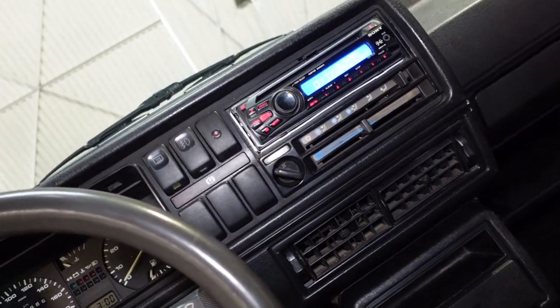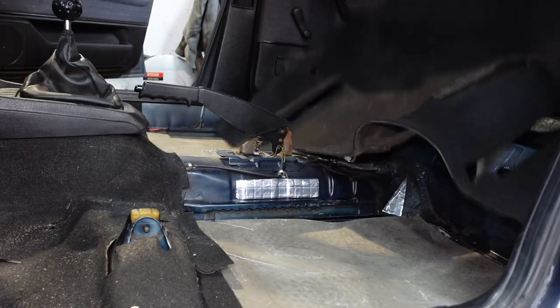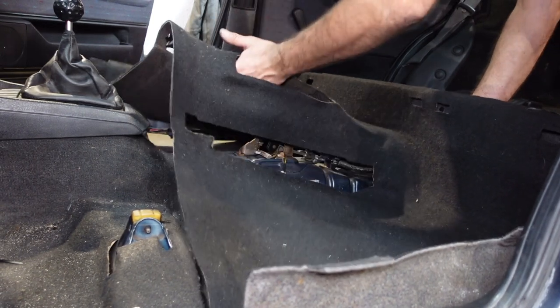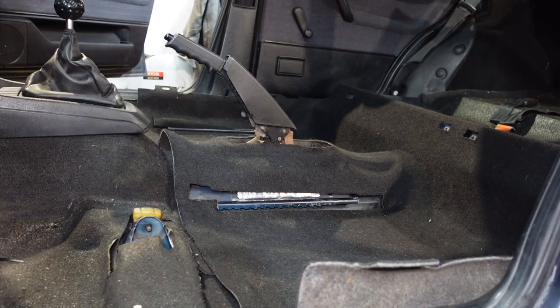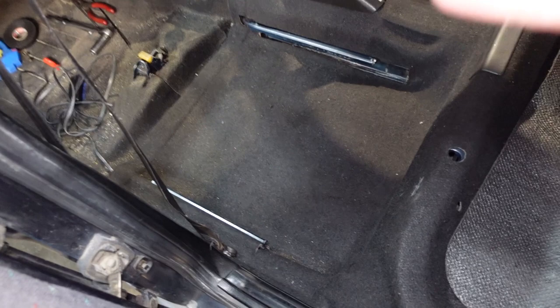I've put in a basic Sony head unit I had laying around — I will get a better one later. As you can see, loosely it looks perfect — it's not too fluffy at all, hasn't deformed the carpet in any shape or form, and fits perfectly around the runners as well. That's going to be a nice improvement in sound and feel to the car. It's all coming together really quite nicely.